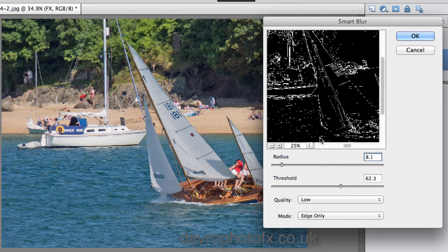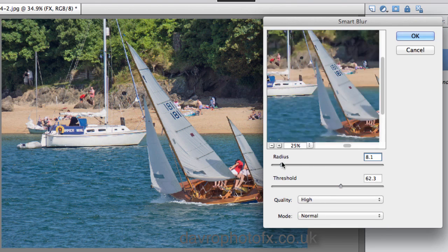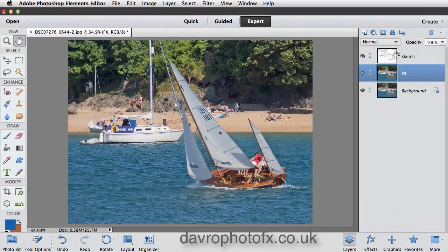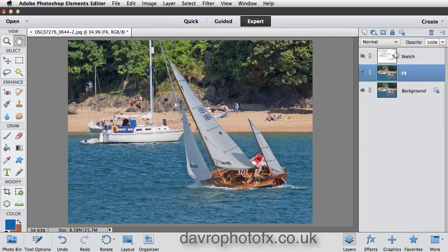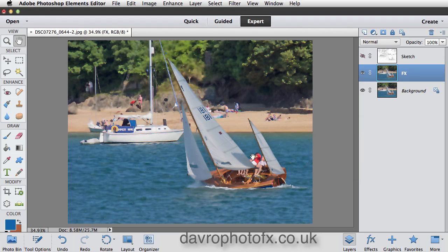This time we're going to change the Quality from Low to High, and change the Mode from Edge Only to Normal. I'm leaving the Radius and Threshold exactly where they are, because the effect used for the sketch works really well here. Once you've set those figures, click OK. Don't forget it's on high quality so it takes a little longer to render — and in it goes. That's just the look I'm after.